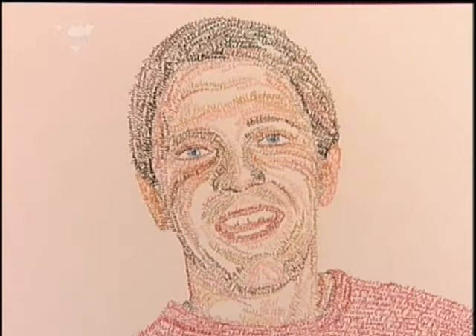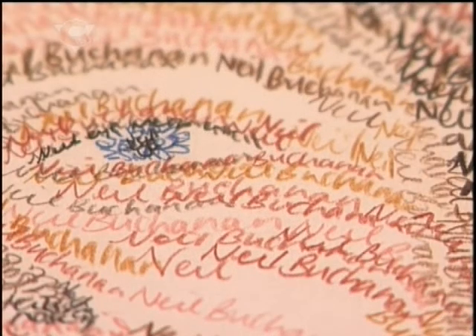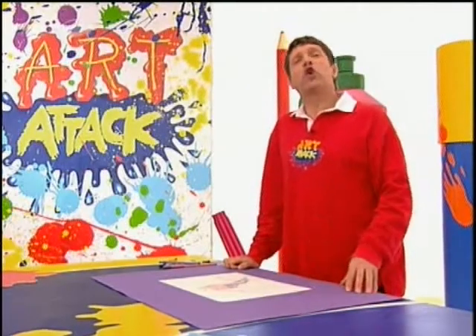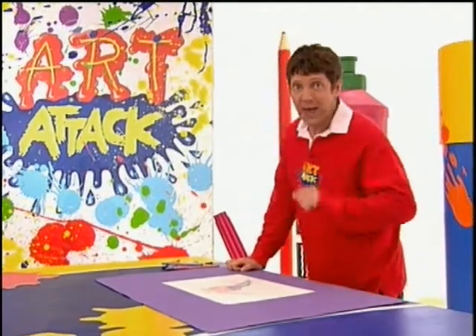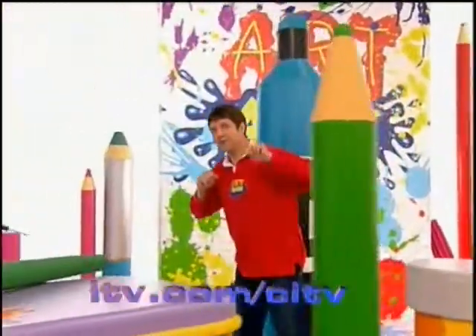And look at this one — that's a Neil Buchanan, really. And it says Neil Buchanan, Neil Buchanan, Neil Buchanan. Try it yourself — colouring with words. And don't forget you can check out the website for this and all the other art attacks in the show. I'll see you next time — ta-ra!